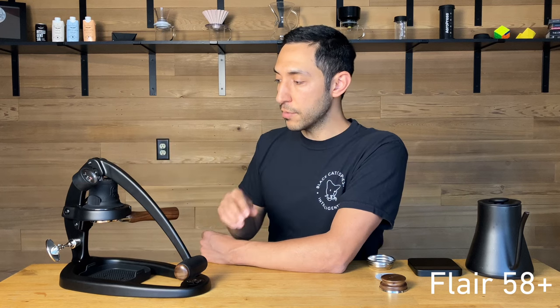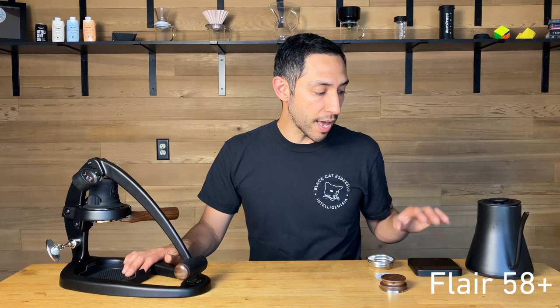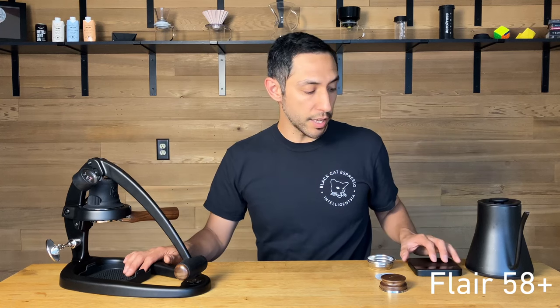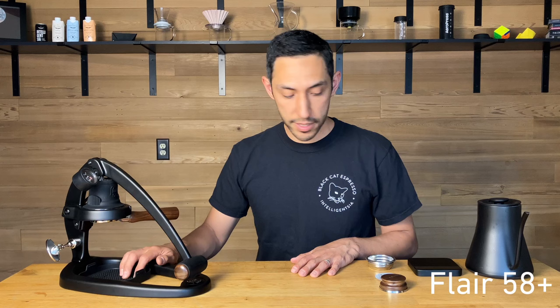It does not come with a scale, and you will want one. I like the Acaia Lunar; there's also a Flare scale if you're interested in that.